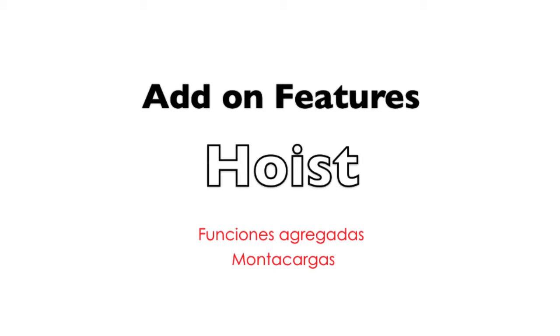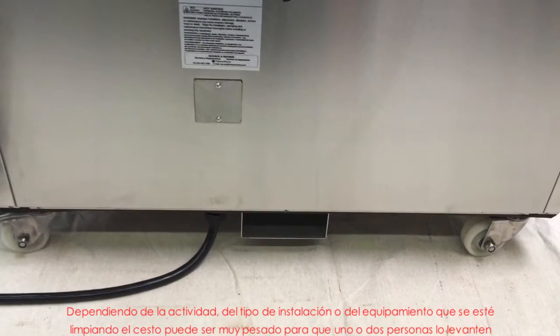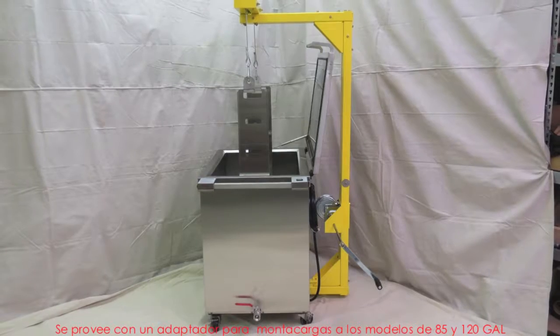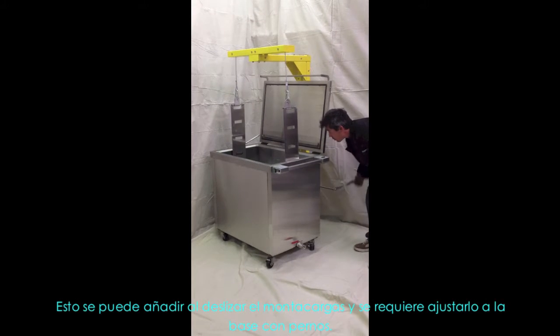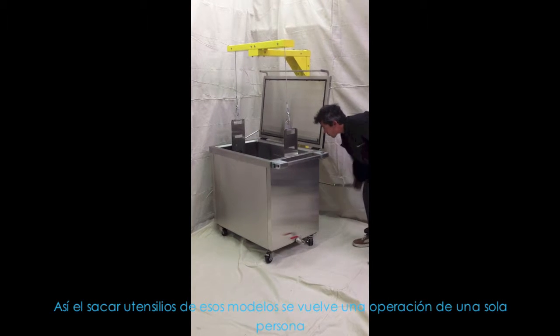Depending on the operation, type of facility and kind of equipment being cleaned, the basket may be too heavy for one or two persons to lift. Provision for a hoist is provided on the 85 and 120 GAL models. This can be added by sliding the hoist in and bolting to the base if required, making lifting items out of these models a one-person operation.